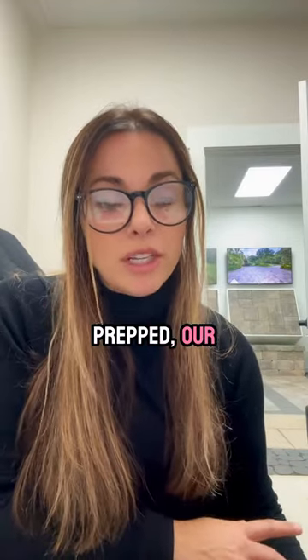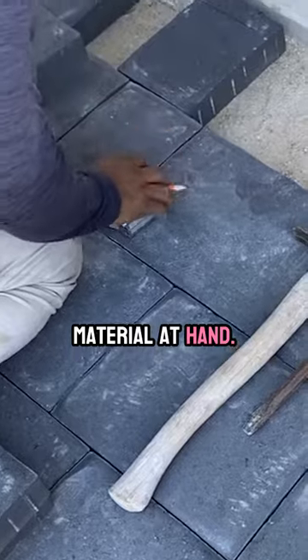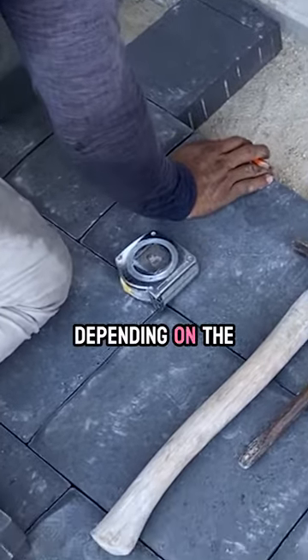Once it's prepped, our installation crews will install the material at hand, and this usually happens within two to three days depending on the design.